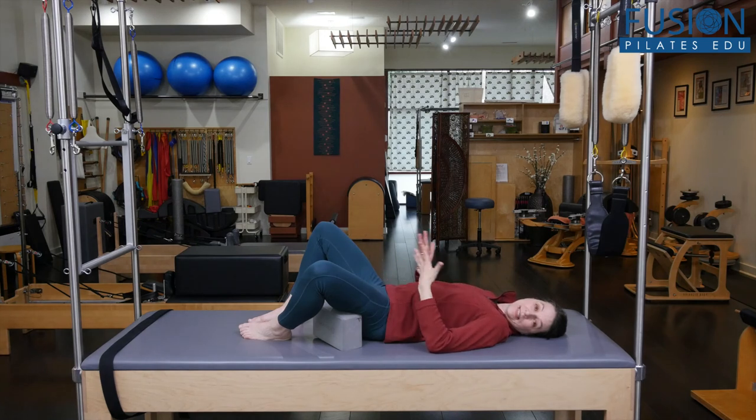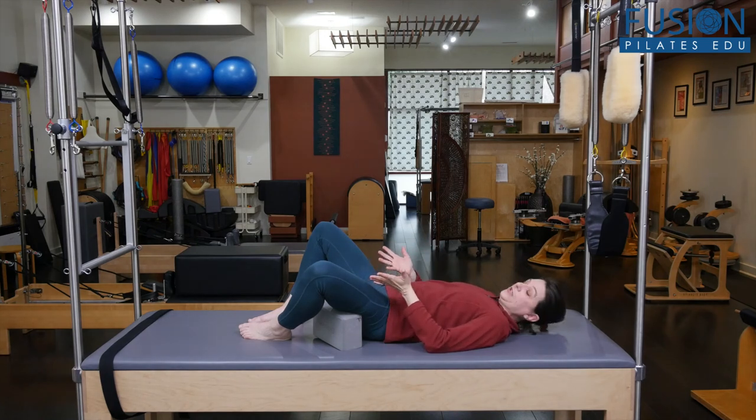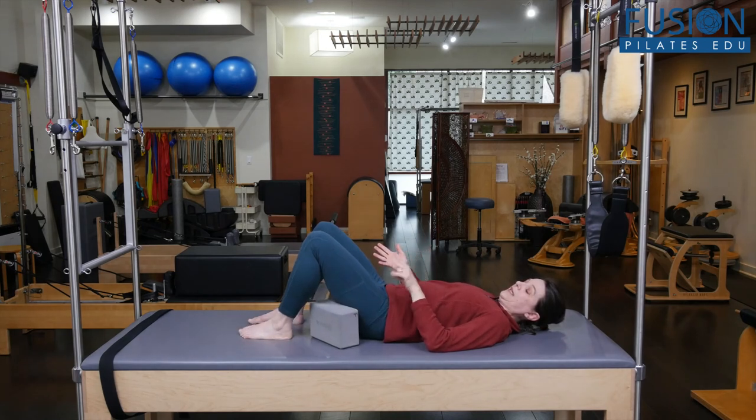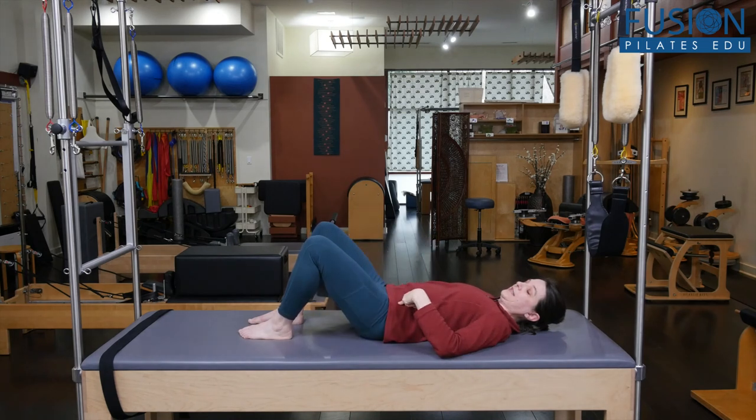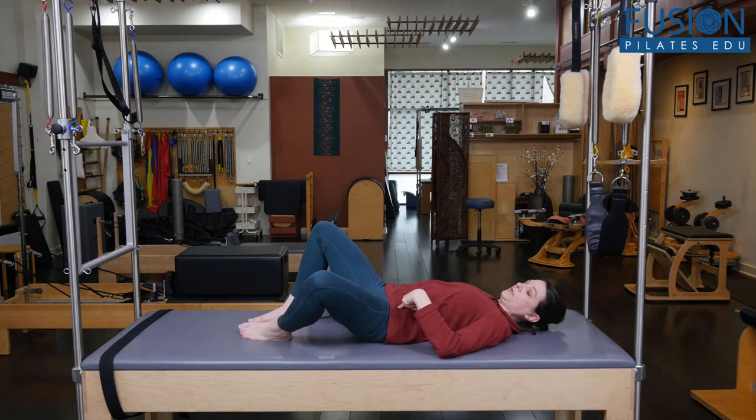Did they create any tension that they can now get rid of? Before you have them slowly float the knee back to the ceiling, then take the block away and just test and see — is there a little bit more range? Is there a little bit more ease? Is there a little bit less cobweb?